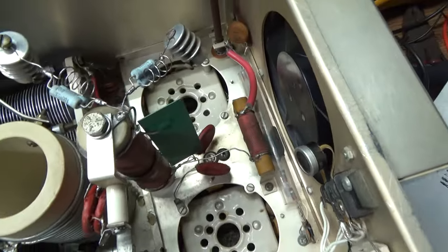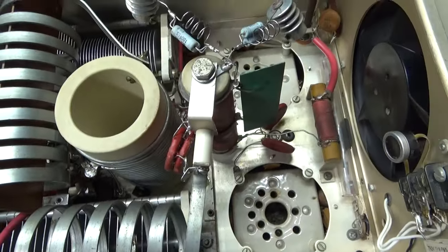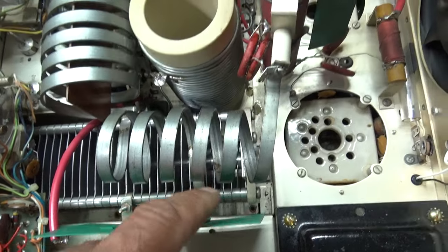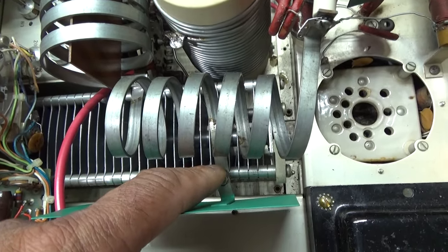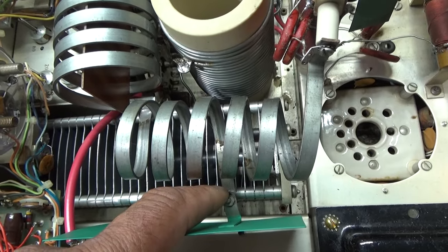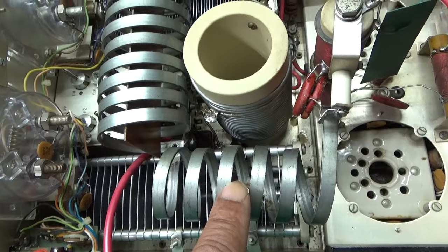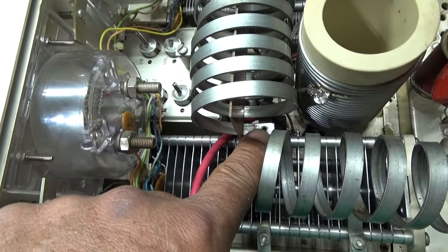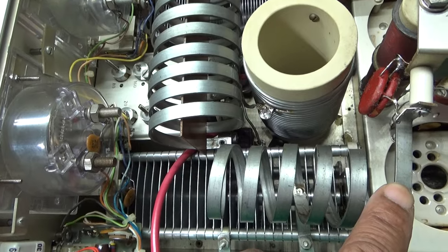Another weird thing about this amplifier is that the tank coil is tapped at the center — or almost the center. It comes out of the tubes through the blocking cap to your tank coil, but you've got a couple turns and then that's where the tune cap is hooked up. On every normal amp I've ever seen, you hook the tune capacitor straight to the beginning of your tank coil. Here you have a couple turns first and then a few more turns out. This is where the 10 meter tap is, going to the band switch.